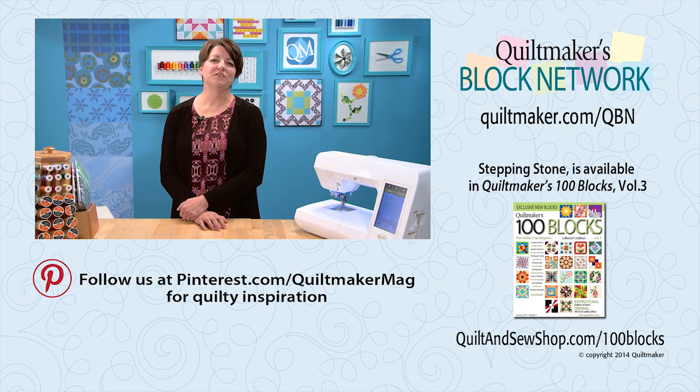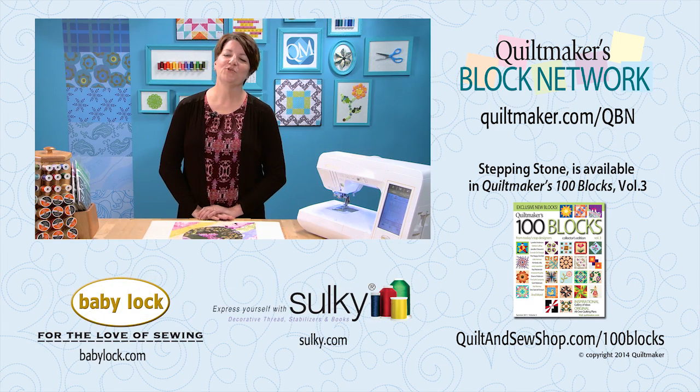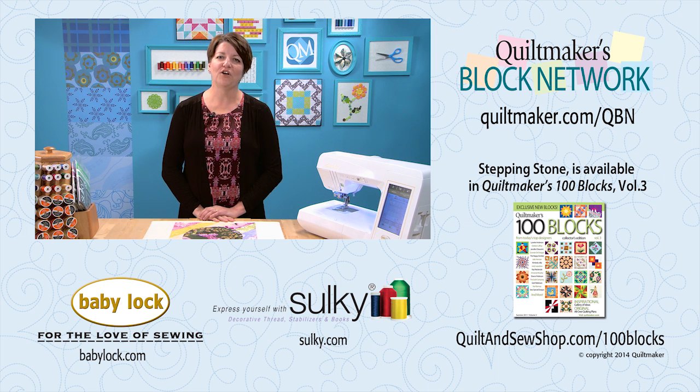Follow Quiltmaker on Pinterest for lots of fun quilty inspiration. Stepping Stones and 99 other fun blocks can be found in Quiltmaker's 100 Blocks Volume 3. Thanks for joining me today, and we hope to see you again here at Quiltmaker's Block Network.